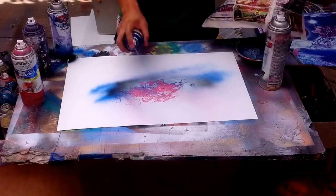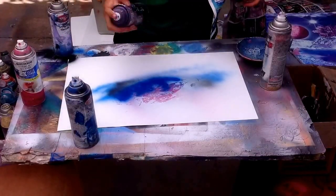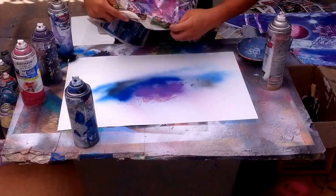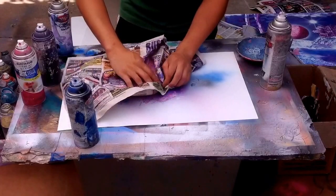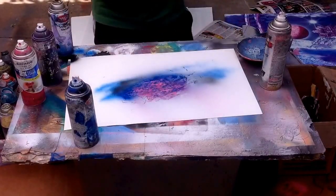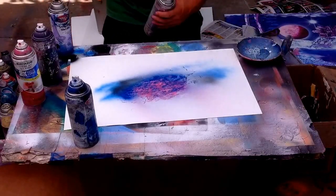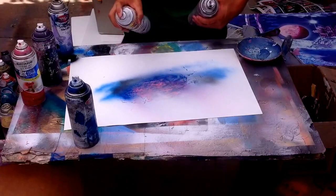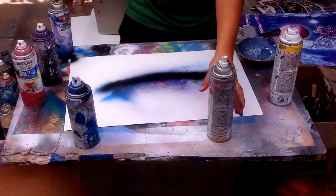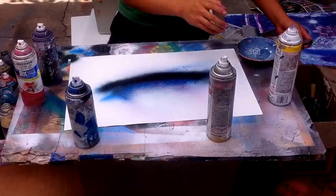Let's even add some blue. Some blue. Some purple. Little touches, little touches. All right, there we go. We got it. Pull it in the bottom.